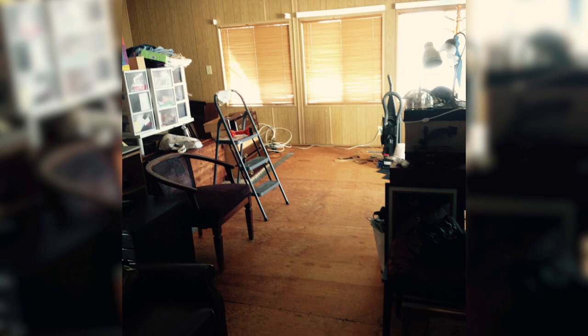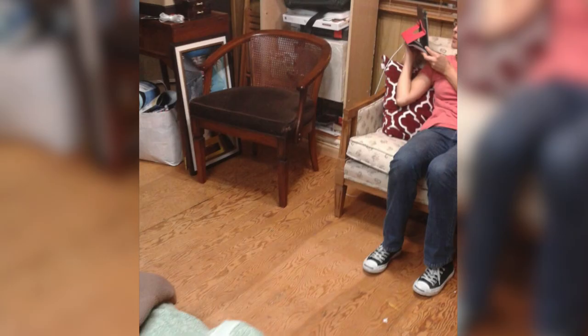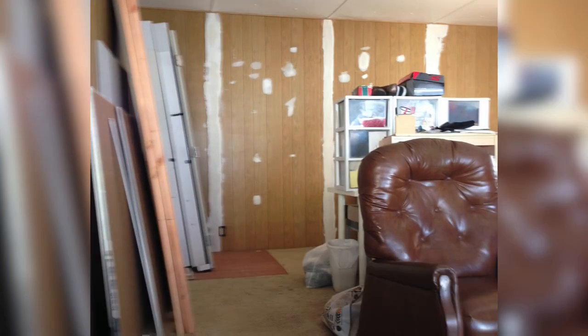One of the first things we did was get rid of the carpet. It was so dirty, smelly, and unsanitary — we knew it had to go. One of the casualties, though, was my mom's phone, which got caught in one of the roll-ups during removal.